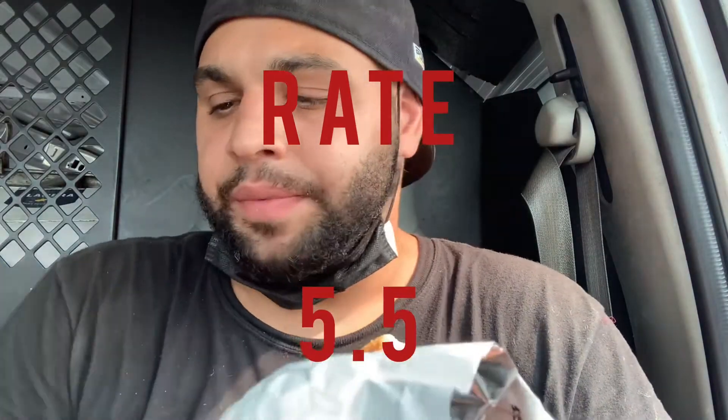Alright guys, there goes my review for the forgotten fast food restaurant that I hardly see anywhere. It used to be popular back in the day, but now it's not that popular. Now I know why. Thank you guys for watching this video. Don't forget to like, share, comment, subscribe down below. And as always, see you guys in the next video. Peace!